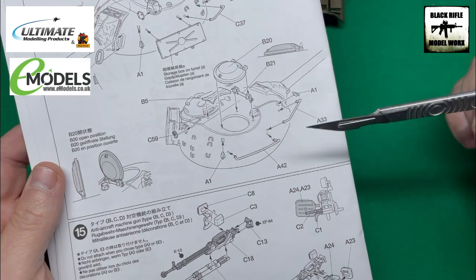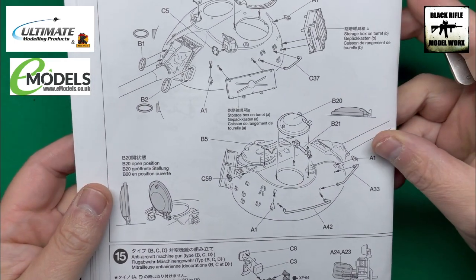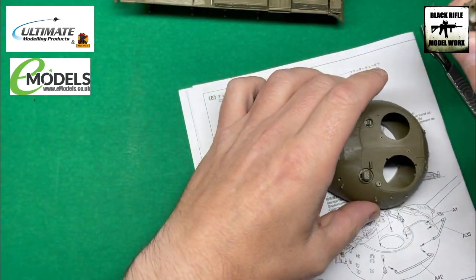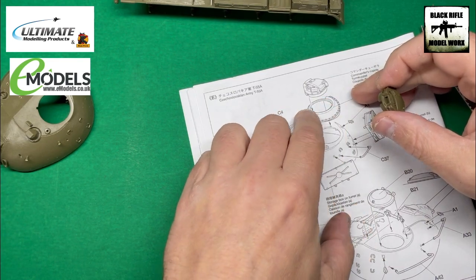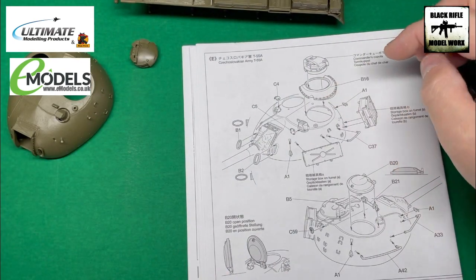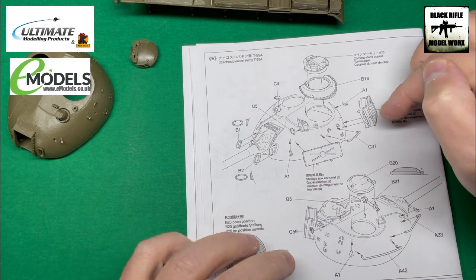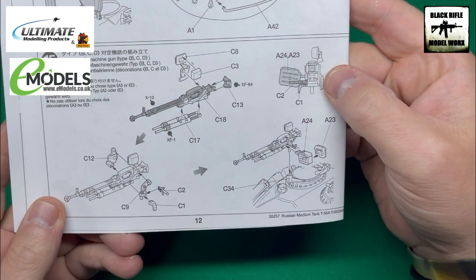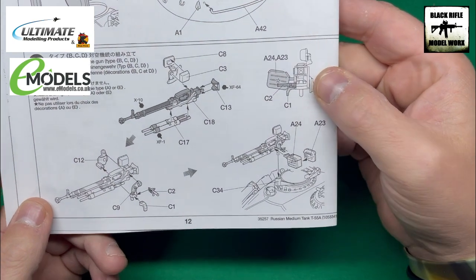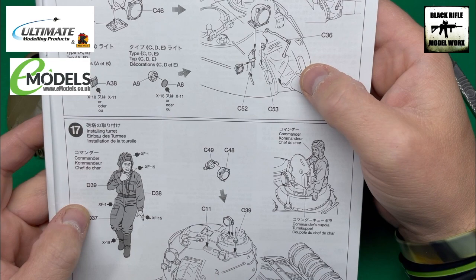Essentially all we need to do is build this piece here — the commander's cupola fits into this pit with this extra piece. We're looking for B16, then we're putting grab handles on, along with various covers. We are putting the machine gun on because it's on the reference pictures, and we're going to be putting the searchlight on as well.